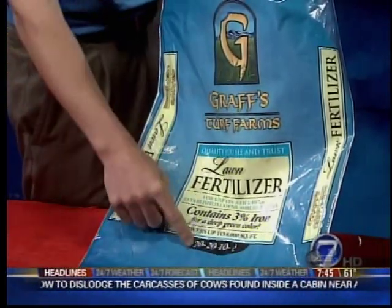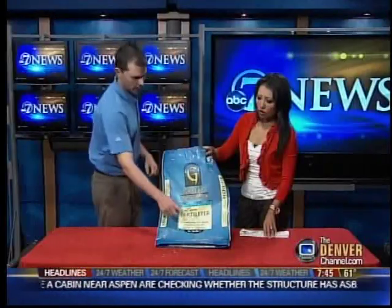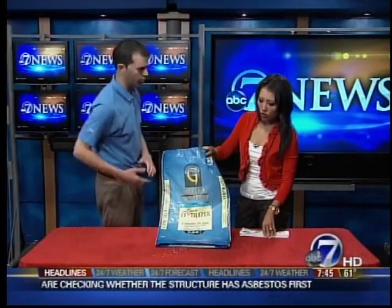So in this 40-pound bag, 20% is nitrogen, 20% is phosphorus, and 20% is potassium. So you've got good green up, good roots, and good overall vigor.